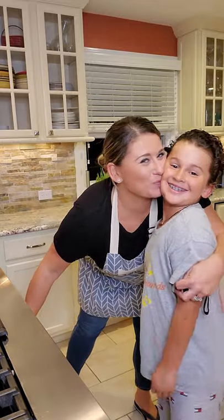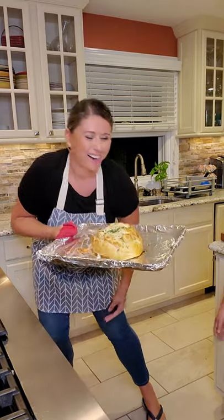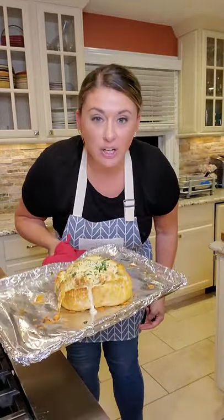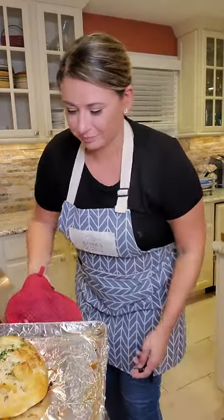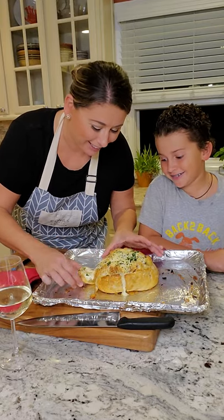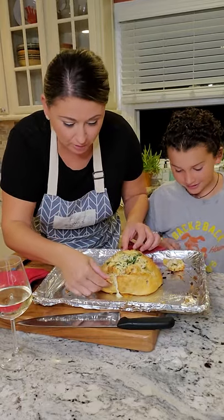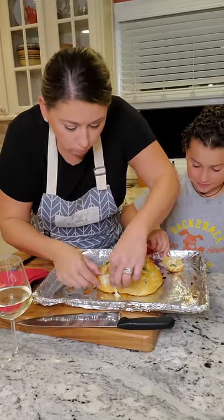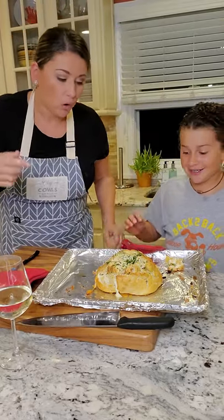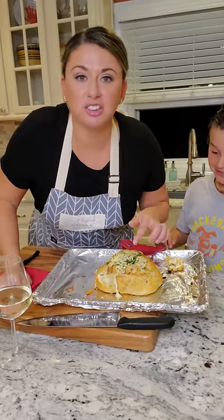Something smells so good in here! Our Parmesan pull-apart — hold up, my hands are hot — holy cow! Logan, look at this thing! We can't make it and not try it, right? Look at the bread — holy cow, that's hot. You have to blow on it, do not put that straight in your mouth. Look at the cheese pull! It's like one of those bread bowls with French onion soup. We can do this with French onion seasoning next time — game changer!